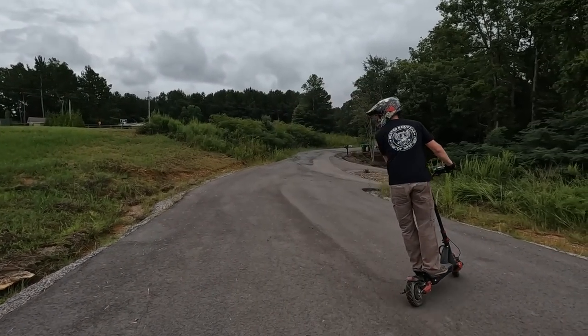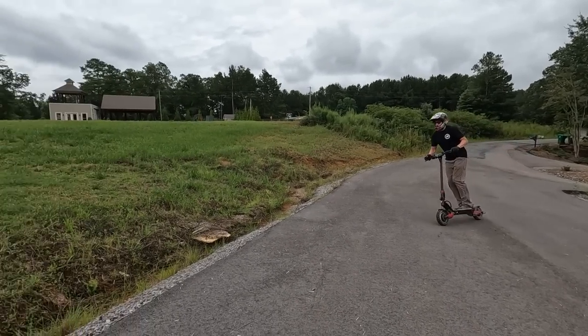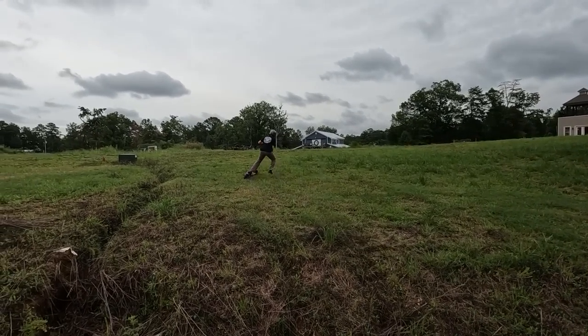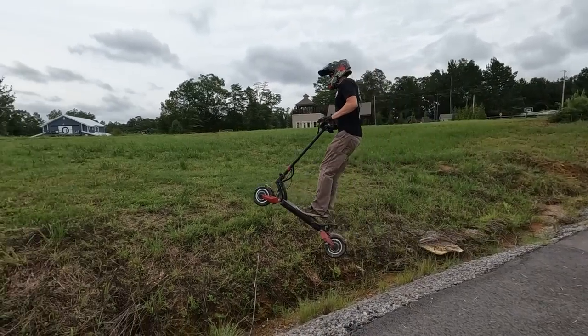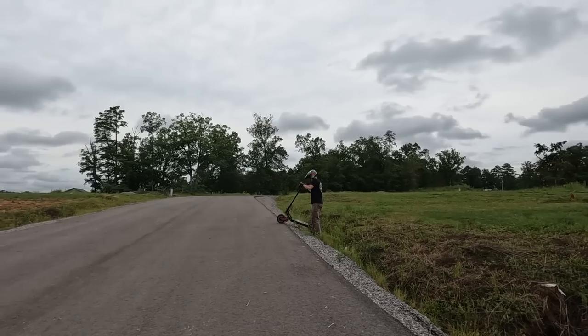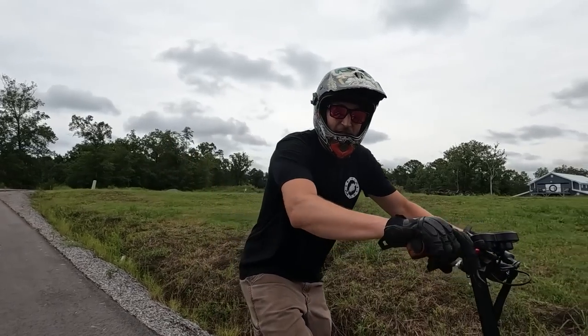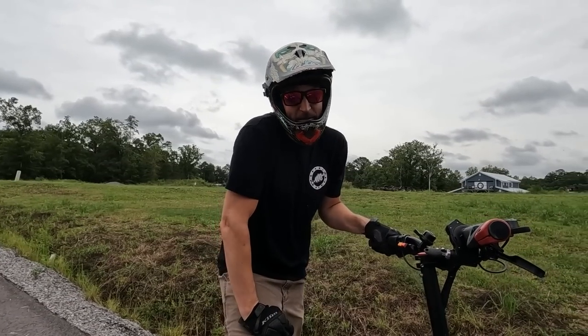That was hilarious, but there you go folks — that's why people send me stuff to test out, because if I can't break it, you probably can't either.